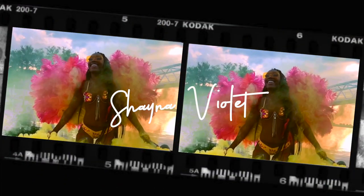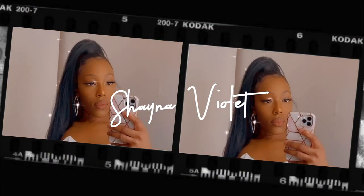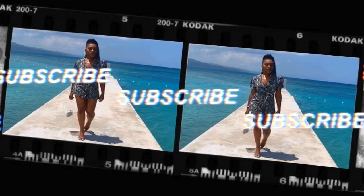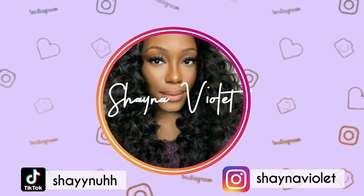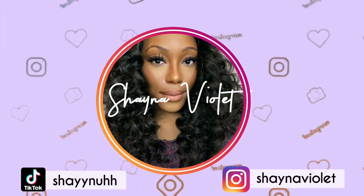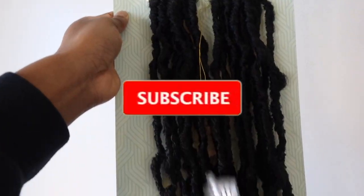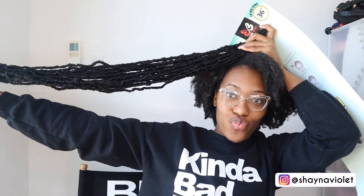Hey y'all and welcome back to my channel. If you want to see how I got these bomb super long faux locks, stay tuned. If you're like me and love long hair, Bobby Boss did their thing when it comes to these faux locks. I've seen so many videos of people tying their locks together to get this length, but they went ahead and made it 36 inches of glorious hair, and I was so excited when I got to install these.